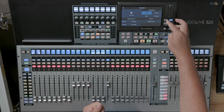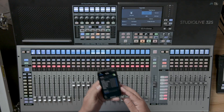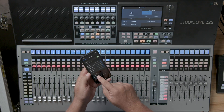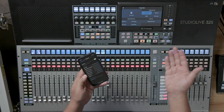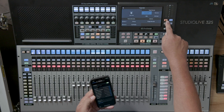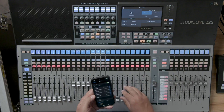Here's how that works. If I just hold down the Bluetooth button on the desk, it will start blinking, and when it does, it's ready to pair. In this case, I'm going to use my phone. In my Bluetooth settings menu, the StudioLive 32 will show up, and if I just click that, it will pair my device to the console. I know that it's paired because the Bluetooth light stops flashing and iPhone shows up as device one.